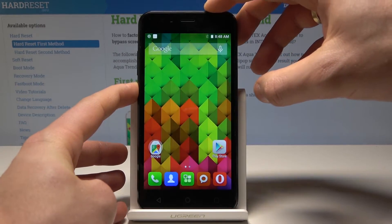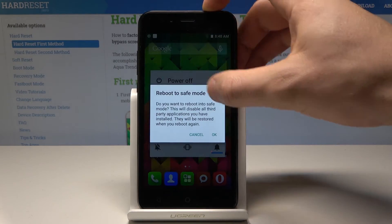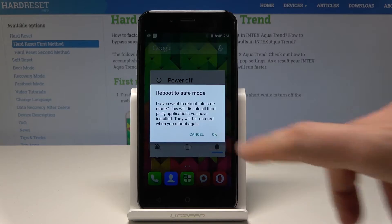So at the very beginning, let's start by pressing the power key. From the following options, let's hold down on power off for a few seconds. The following screenshot pops up, so let me tap OK.